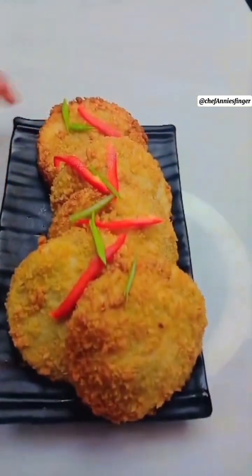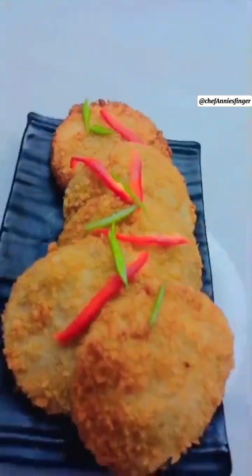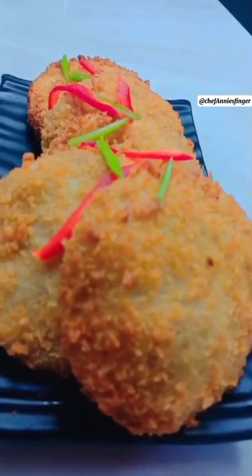Korean bread croquette. This is about your passion — a snack that anyone will love.